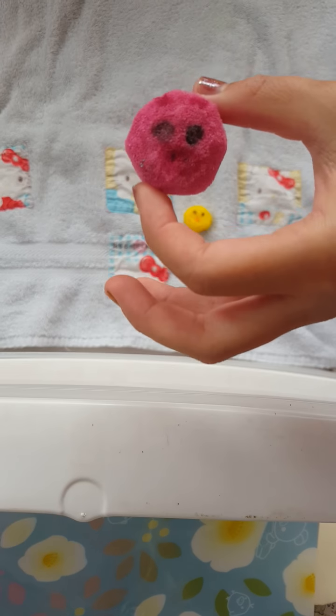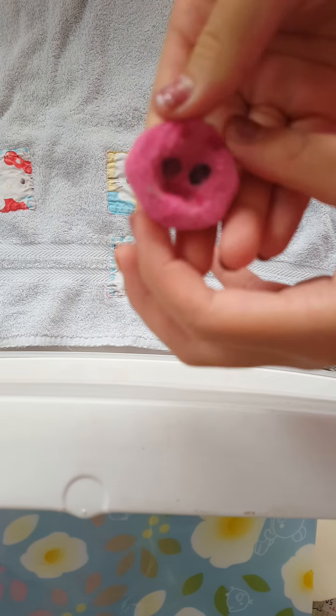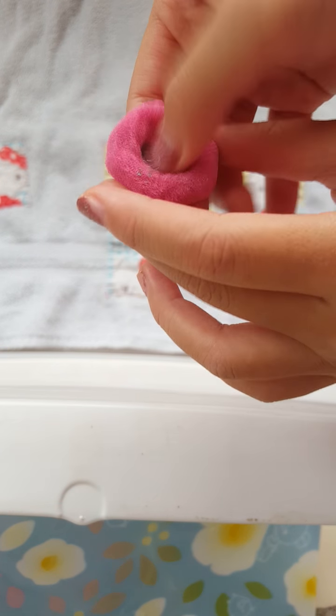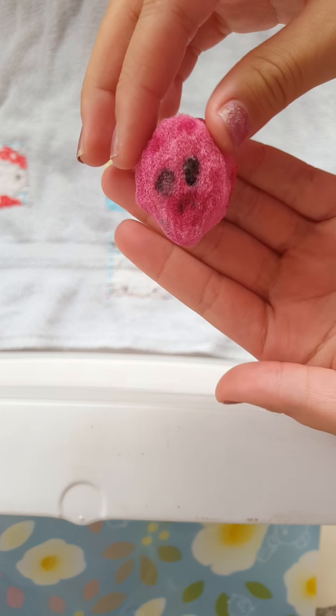Sorry, my camera's not focusing. And this one is actually really squishy, but it is kind of rough. Well, it's not that squishy.